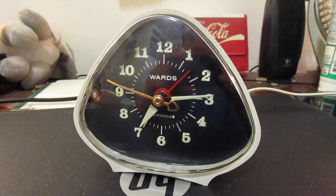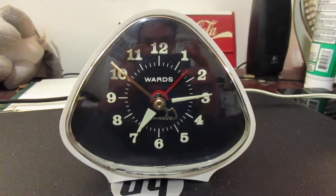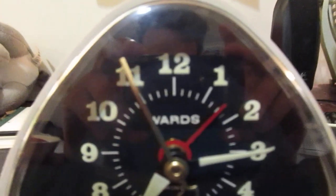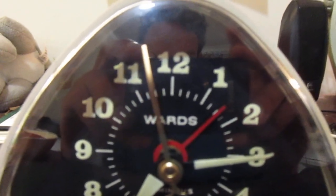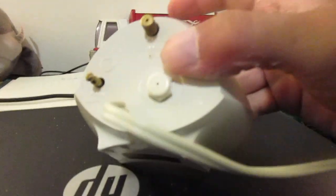Yeah, it's in really nice shape, actually. I could say it's mid-condition. As you can see, it's keeping the seconds. I don't know if it actually glows in the dark anymore, but pretty simple.